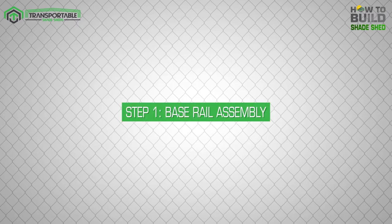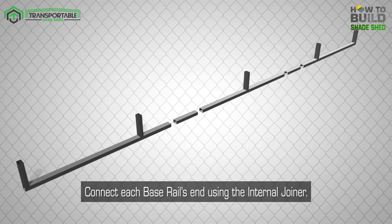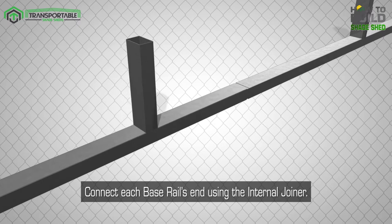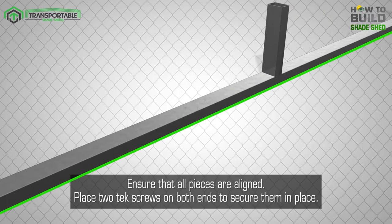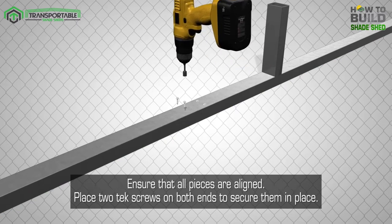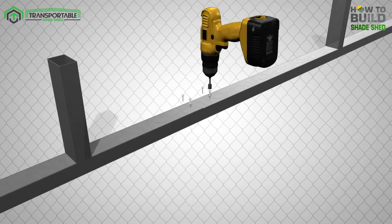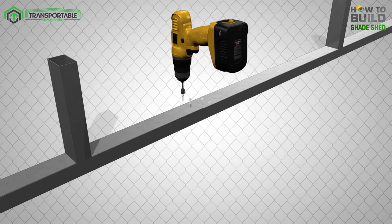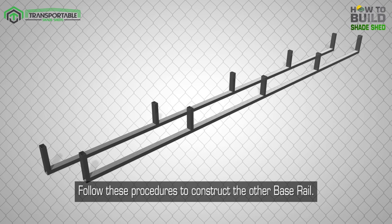Step 1: Base Rail Assembly. Shed construction starts at the base rail. Connect each base rail's end using the internal joiner. Ensure that all pieces are aligned. Place two tech screws on both ends to secure them in place. Follow these procedures to construct the other base rail.